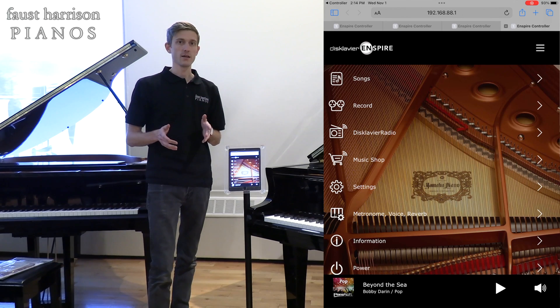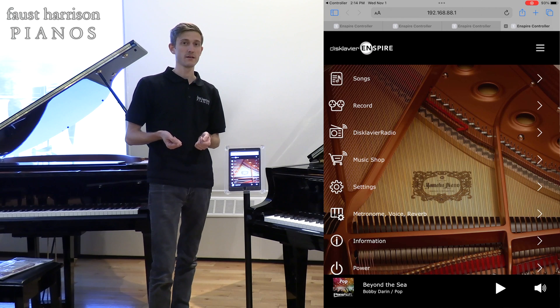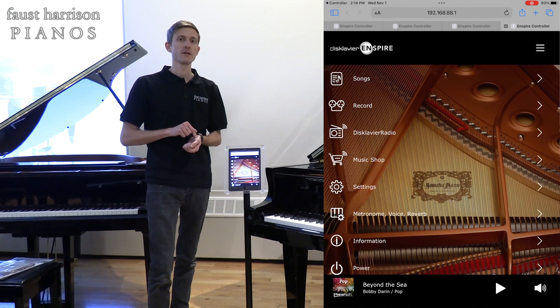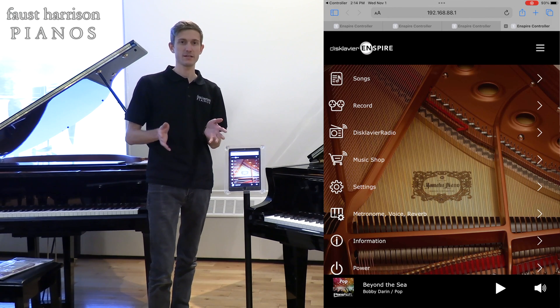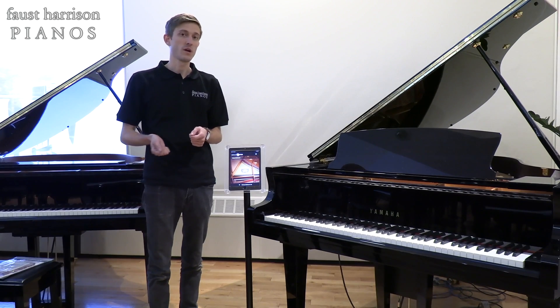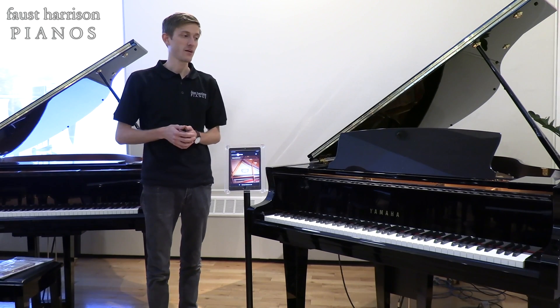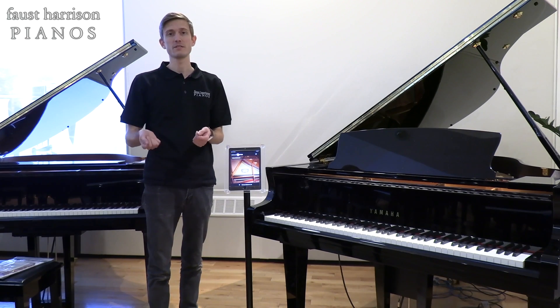Something else to try is to make sure that the cellular data for your device is not on. It's just another thing to try if you're having trouble connecting with your Disklavier. The last thing to try is to get somebody else's mobile device, whether iPhone or iPad, and give it a go. Try to connect using somebody else's iPad — that way you can determine whether or not it's actually your phone or mobile device that is the problem.